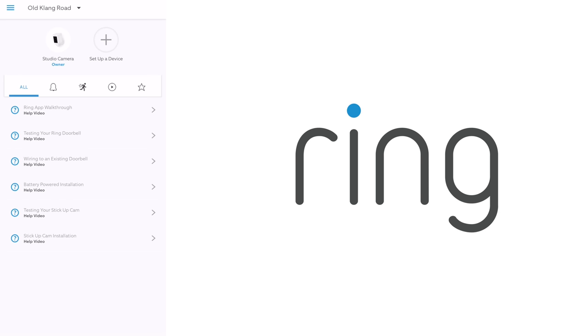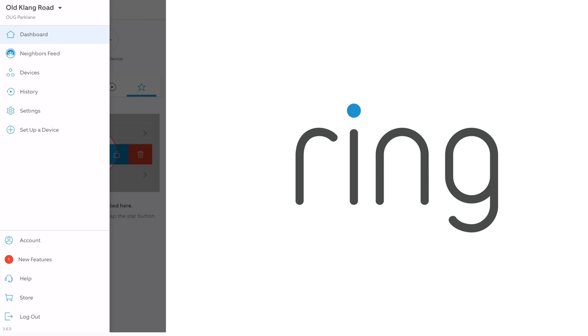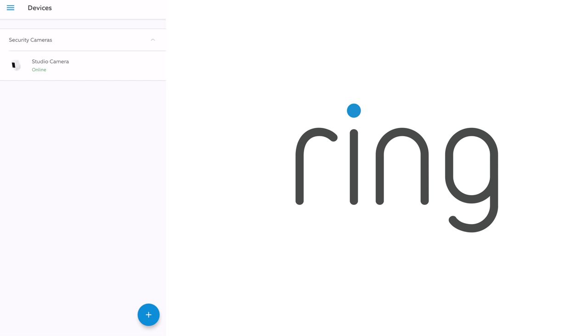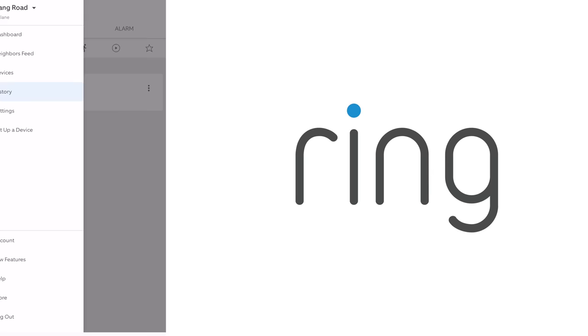Similar to the Ring doorbell, you'll have all the options at the home screen, such as rings for the doorbells, motion detection, live view, and starred favourites. Under the menu, there's options for the neighbour's feed for shared Ring devices within your area, an option to view available devices, and you can see the history and more settings over there.